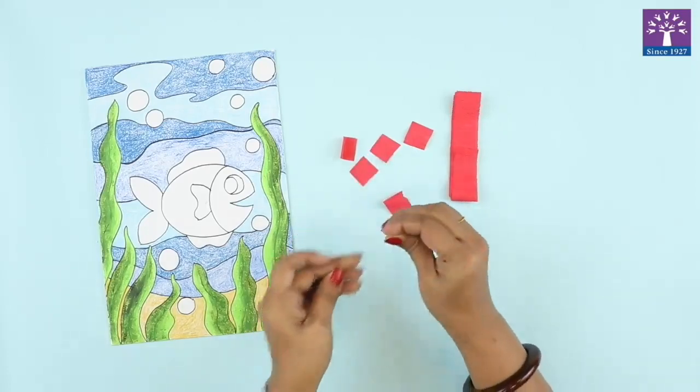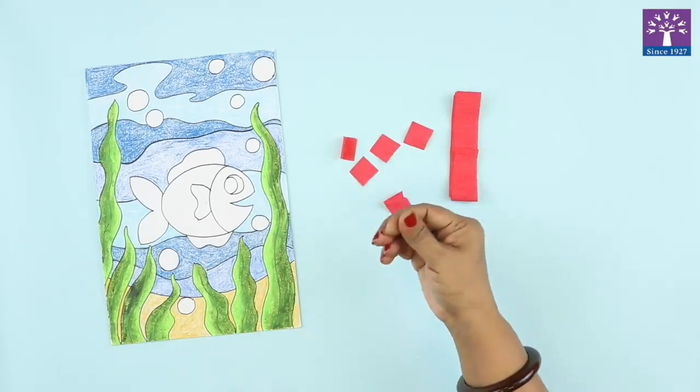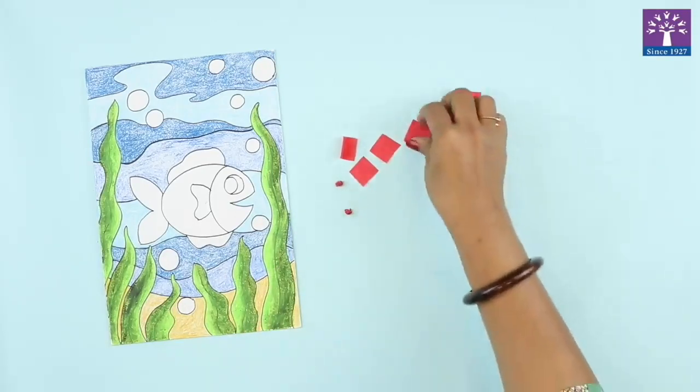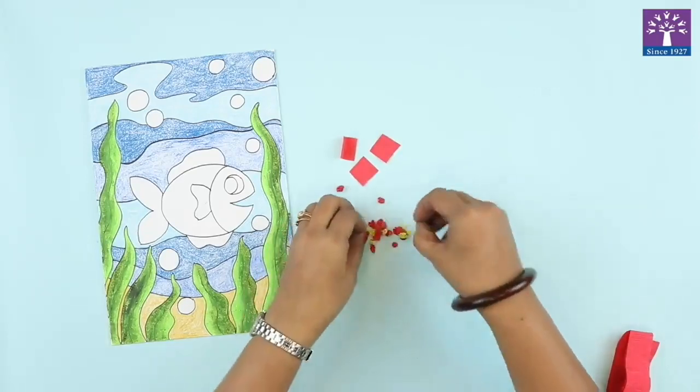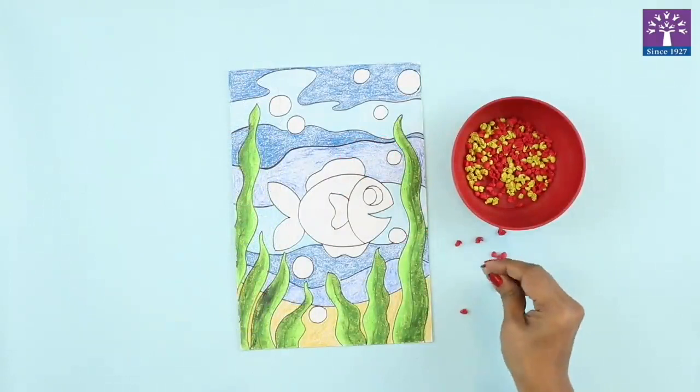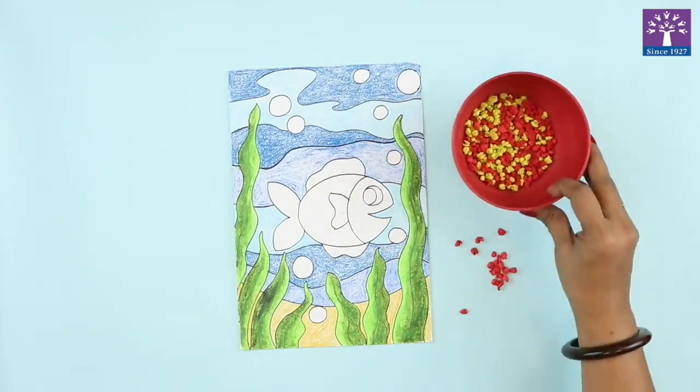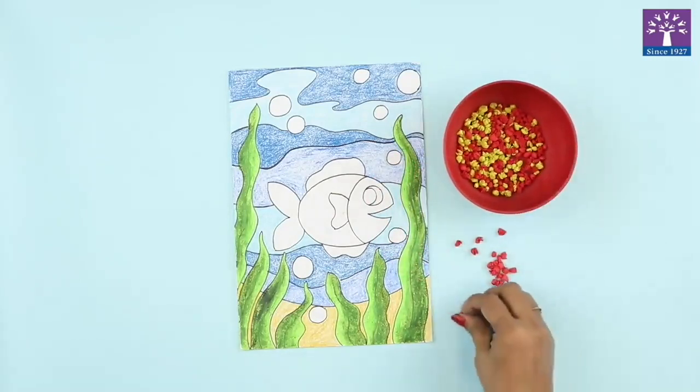We will roll these balls with your fingers. I have prepared some crepe paper balls of two colors — yellow and red. I have kept them in a bowl so that they don't scatter away.